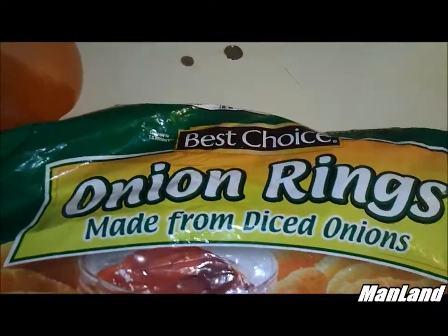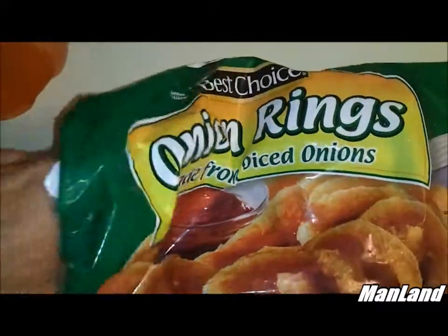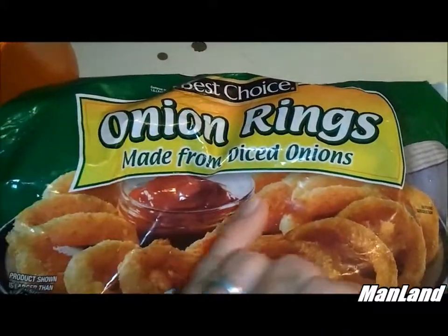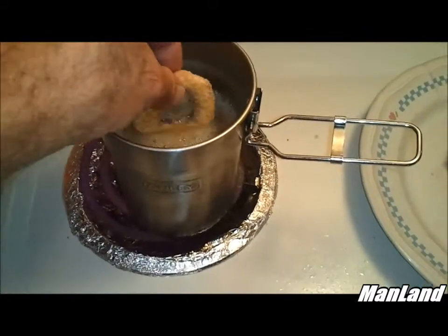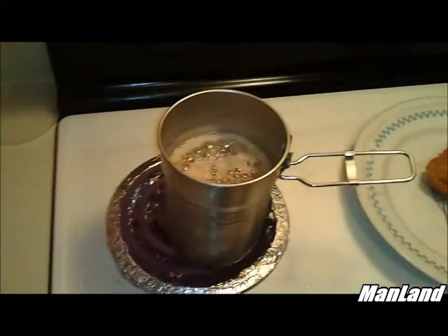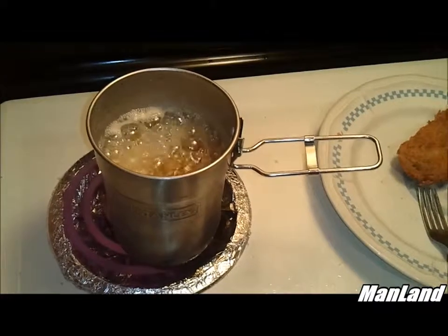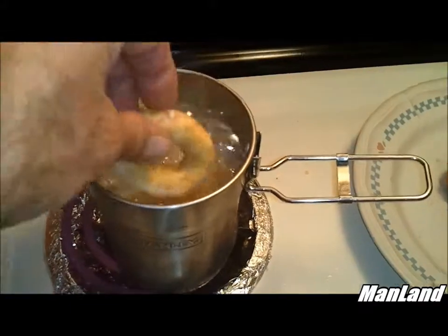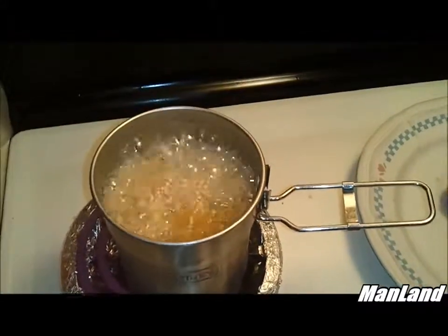I just pulled out that second pork piece. We're gonna try some Best Choice onion rings made from diced onions. I am not a fan of diced onions, but just for the sake of this video — hey, the onion ring seems to fit in there. I know it's gonna cook. Why not just go ahead and put it in — just to put a little something extra in the video. Pop another one in there and that's gonna be about it.